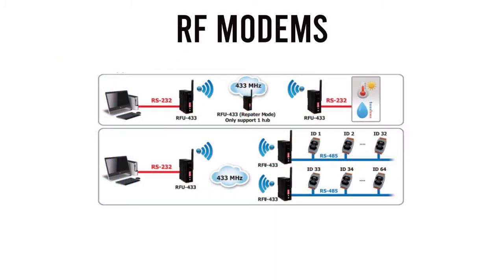It is also useful for those applications where it is inconvenient or impractical to install a physical cable wire. Not only can a wireless modem be used in peer-to-peer mode, but it can also be used in a multi-point structure.